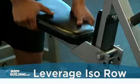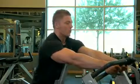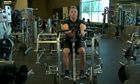Load an appropriate weight onto the pins and adjust the seat height so that the handles are at chest level. Grasp the handles with either a neutral or pronated grip. This will be your starting position.